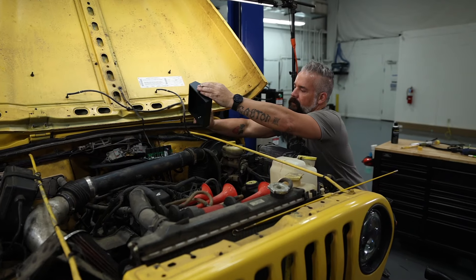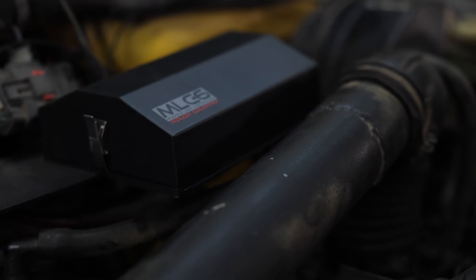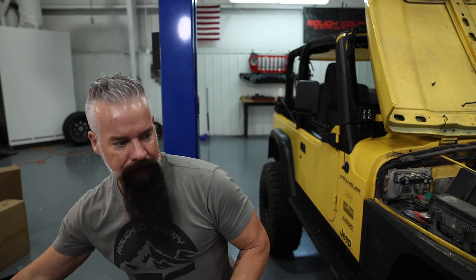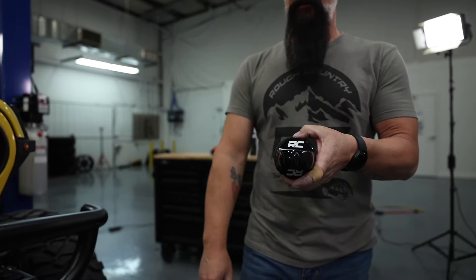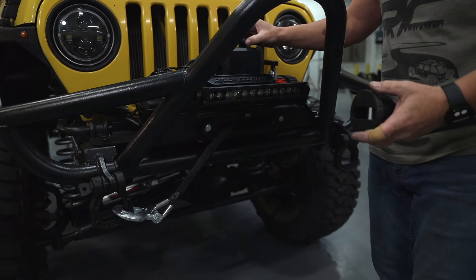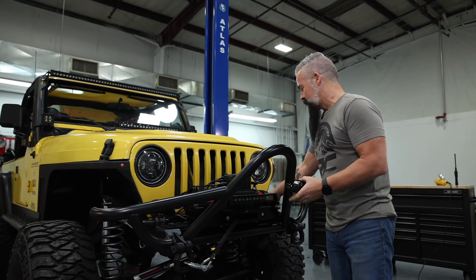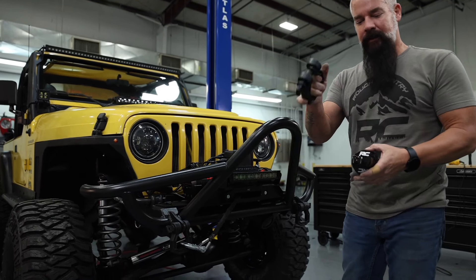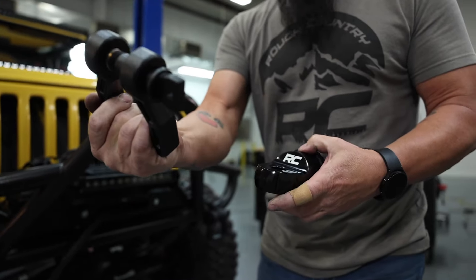Alright, that completes the install of the MLC6 as well as the winch. Almost — I've got one more thing for the winch. We're going to replace the hook that the winch normally comes with with the Rough Country winch thimble. This is going to really finish off this front end nice. We're not going to have a hook dangling, and when we need to recover, we'll take a D-ring shackle, put it into the thimble, and winch from there.